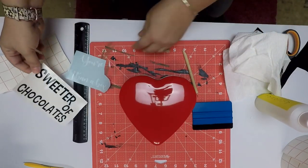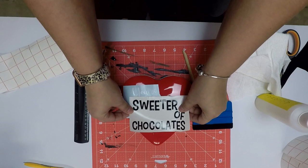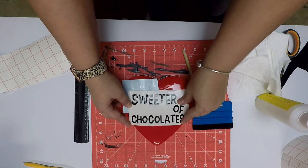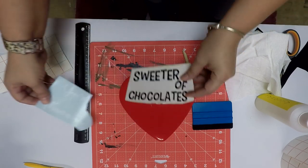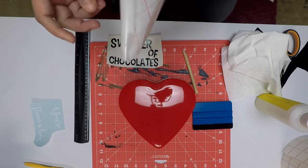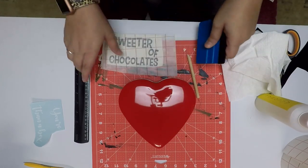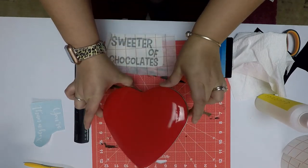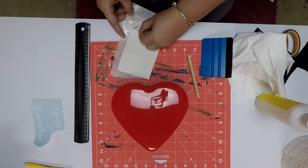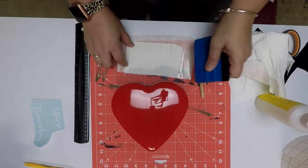We're going to go ahead and measure out kind of where we're wanting things just to get a good look. Chocolates is going to pretty much be right at the edge of the heart. So we're going to take our transfer tape, which is available on my website. You don't have to purchase from us, but you can if you want to. This tin was $3 from Target and would make an adorable craft to resell — you can fill it up with a special kind of sweet or anything like that, which would be absolutely adorable. Let's go ahead and squeegee that.